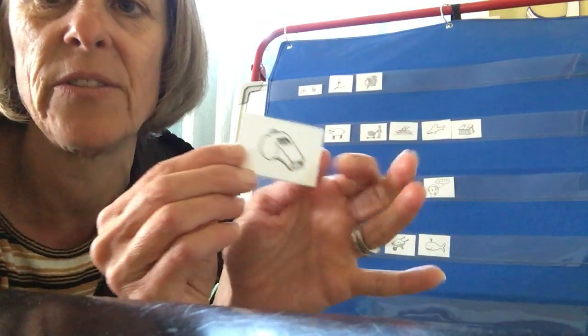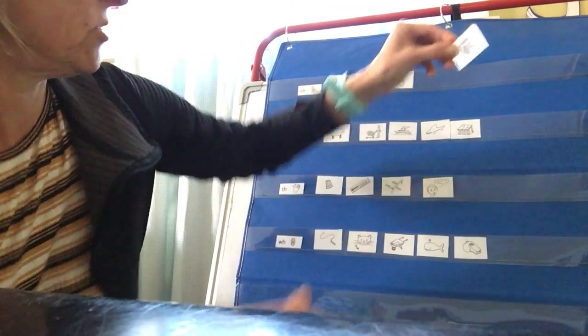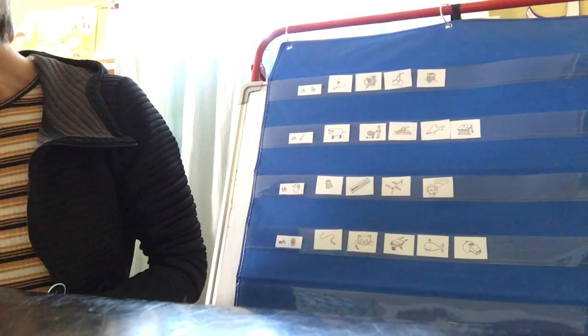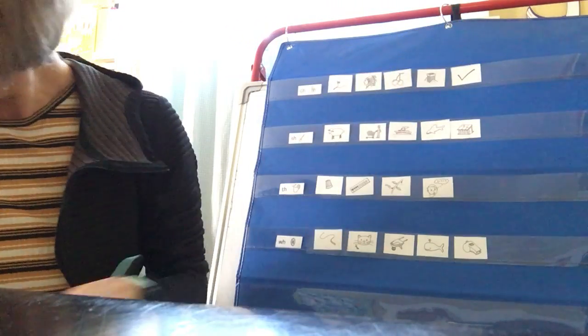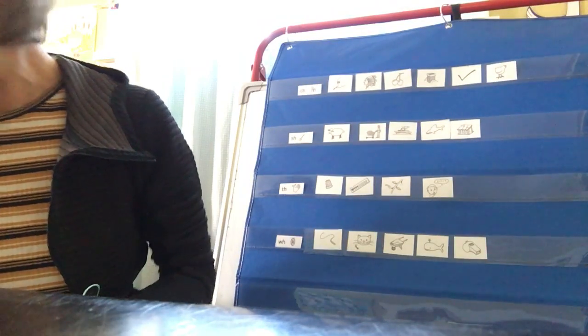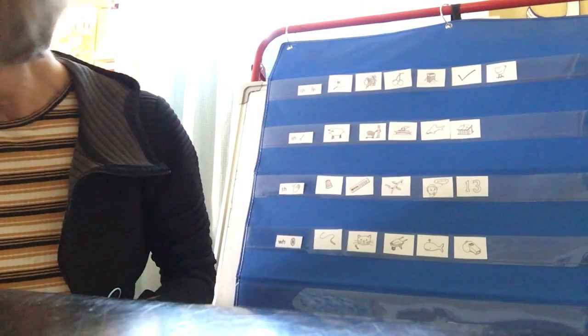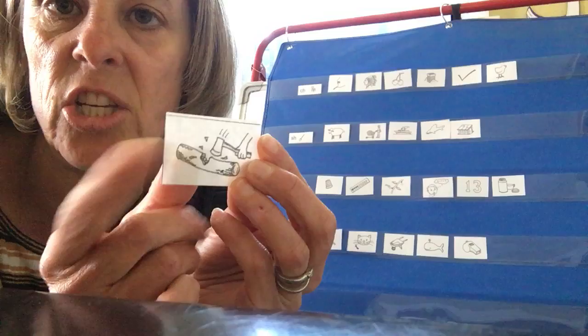If you forget what any of the pictures are, you can just come back and watch the video again. W, w, whistle starts with W-H. This is cherries — ch, ch, cherries, C-H. And we have chimney — ch, ch, chimney, also C-H. This is a check mark — ch, ch, check, C-H. And a cute little chick — ch, ch, chick, also C-H. And here's the number 13 — th, thirteen, T-H. This is a thermos, like you might bring in your lunch to keep your food hot — th, thermos, T-H. And the last one is chop — that person is chopping. Ch, ch, chop — C-H.